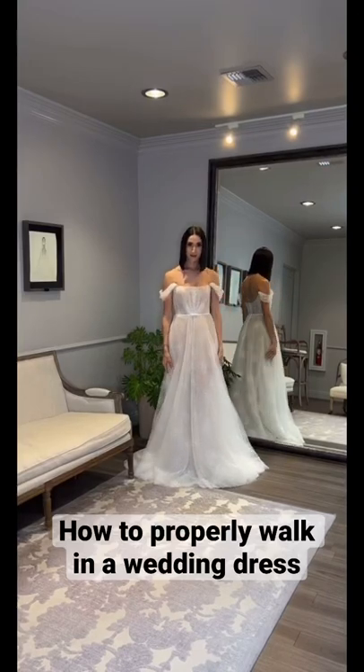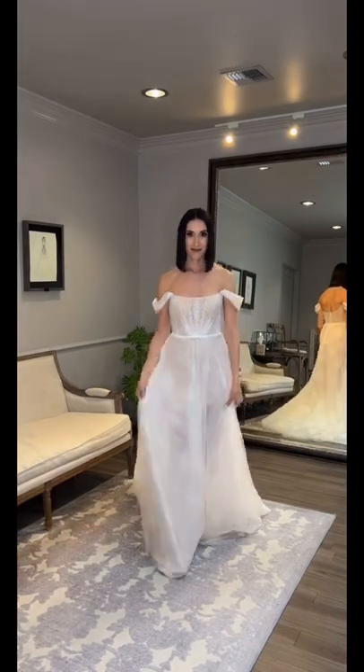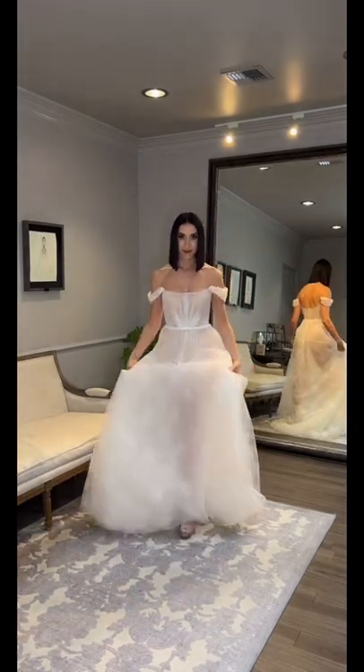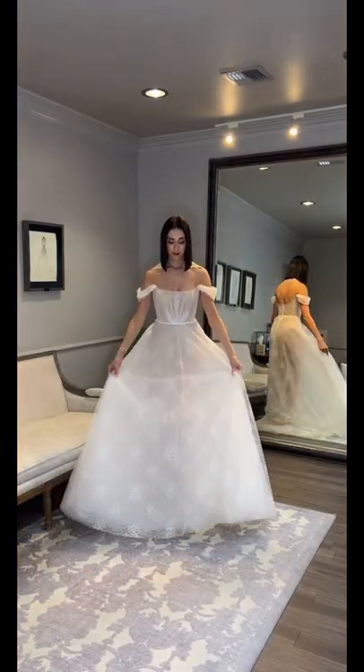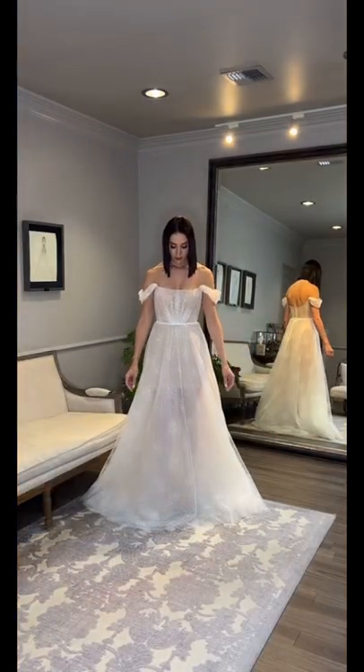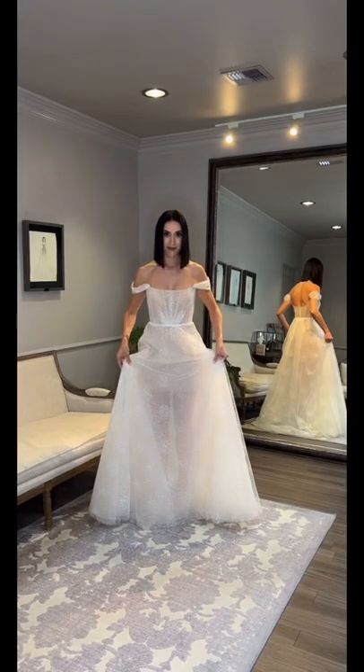In this video I'm going to show you what it's like to walk in a wedding dress that has not been properly hemmed and is too long. This gown is too long on me and I'm intentionally walking on carpet to show you what it would be like on carpet or even to mimic grass — that is pulling the fabric under your feet and ultimately making you trip.